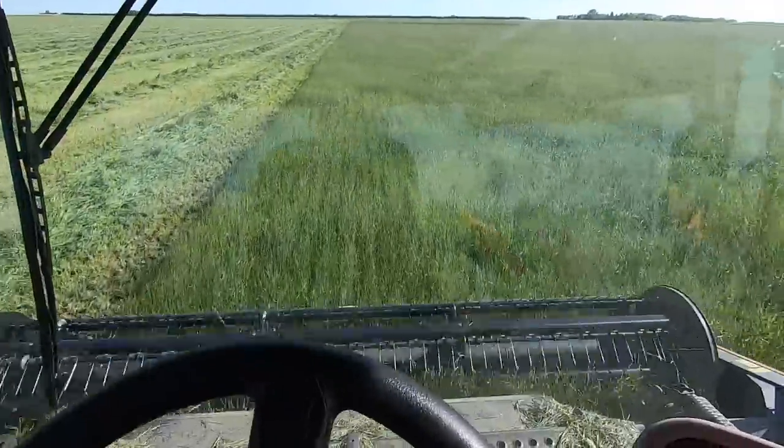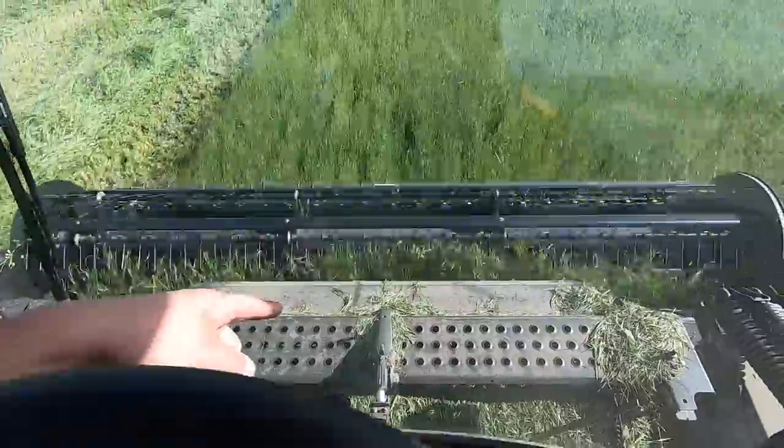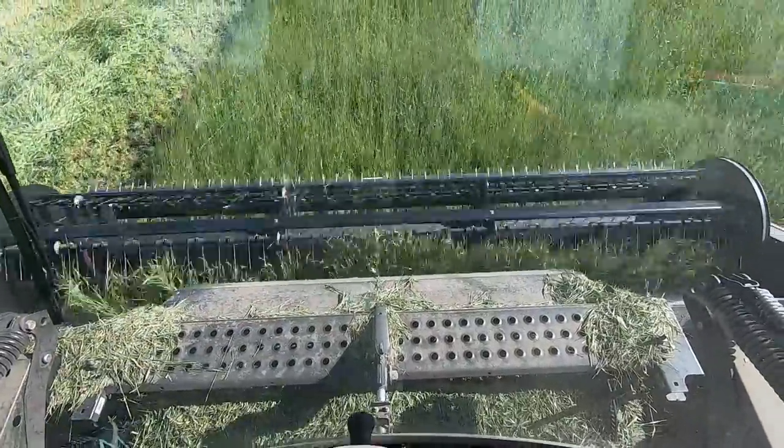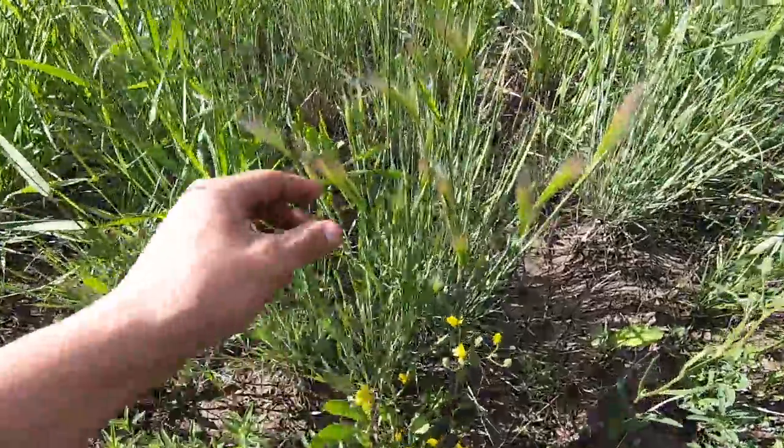We're about halfway done this field. I figured out it's just when it's really thick it starts happening, but I don't have to stop — it doesn't plug it up or anything, it eventually just shoots through those back rollers and it's not causing a problem at all. We're definitely cutting this on the early side, and the biggest reason why we're doing that is because we have weeds in this field called foxtail.